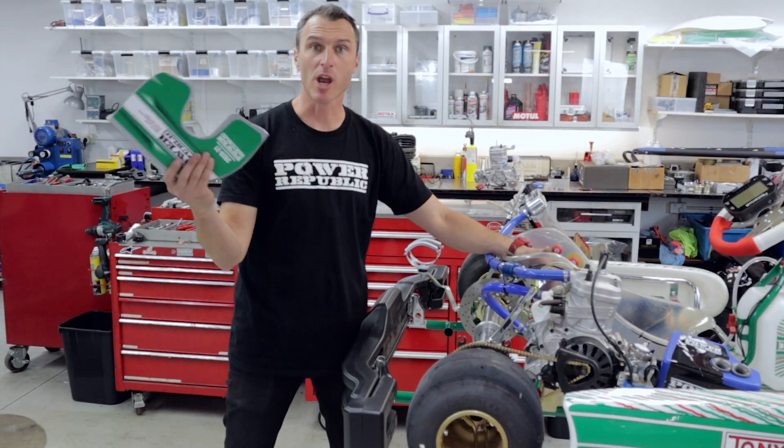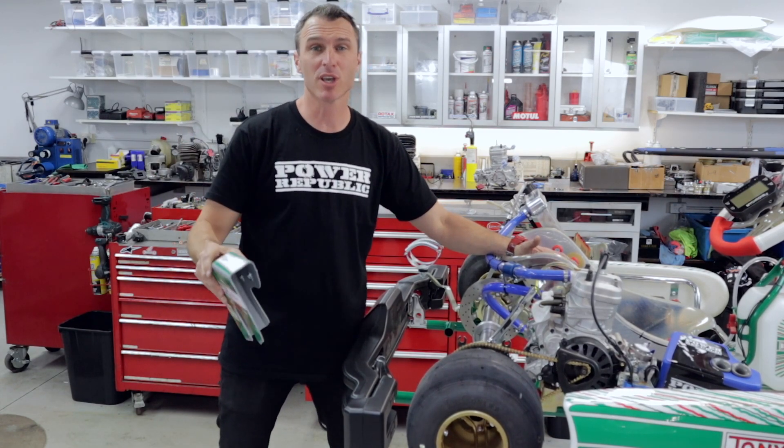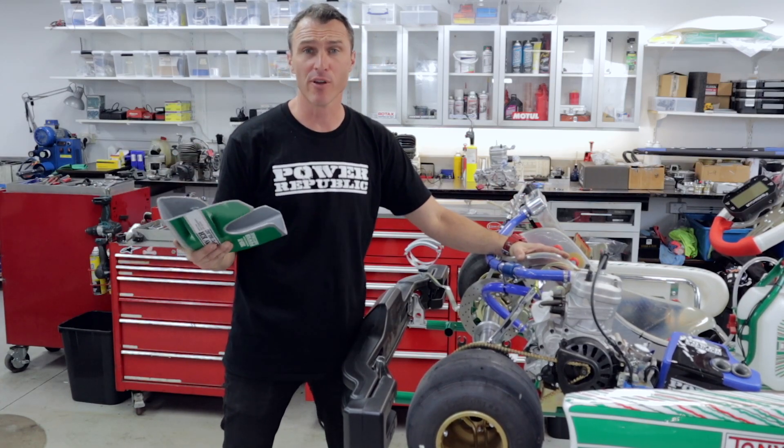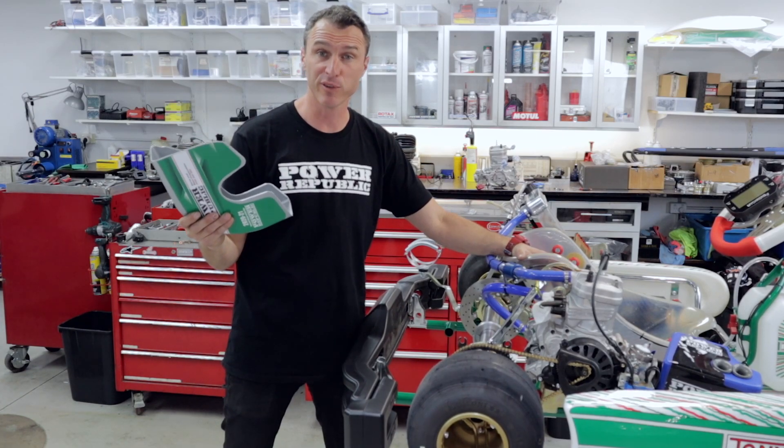What the heck? Chain guard coming off during the race has cost everybody a race here and there. Championships are going down, we're losing races, we've got unhappy kids. And it's a sad drive home when you get the meatball and you can't finish your race because your chain guard's flown off the go-kart.